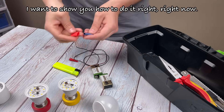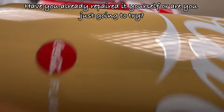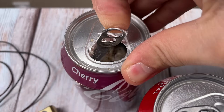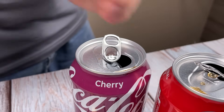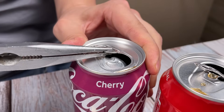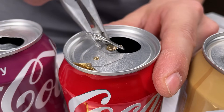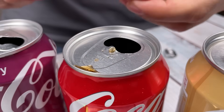I want to show you how to do it right, right now. Have you already repaired it yourself, or are you just going to try?